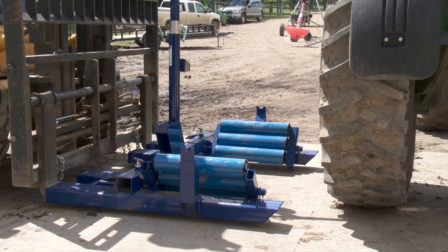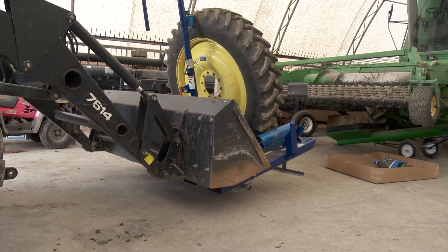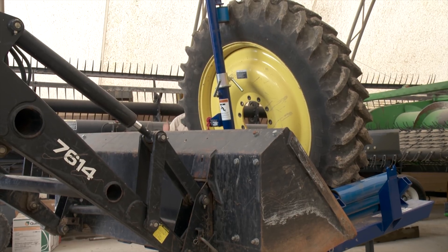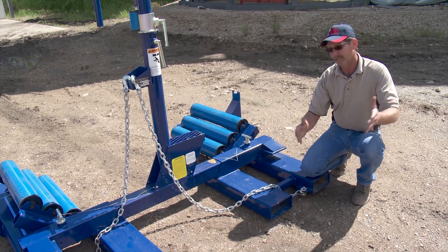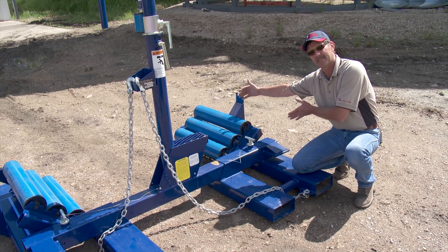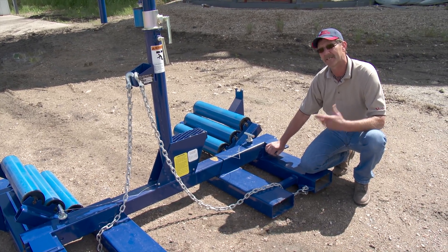The Wheel Wrangler is used mainly on either a forklift or a tractor with a front end loader. Webster says it requires a bucket at least five feet wide. Some have asked about mounting it on a skid steer, but that could cause safety concerns. You have to look at the lift rating, because when you add the Wheel Wrangler and a tire, you're adding a lot more weight out front. He doesn't suggest people use skid steers with it at all unless they have a large one.